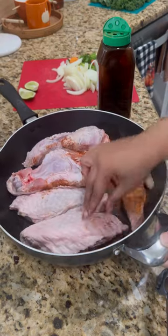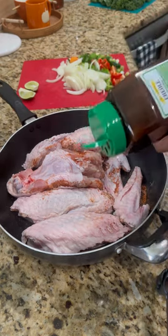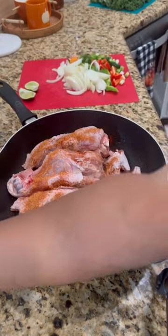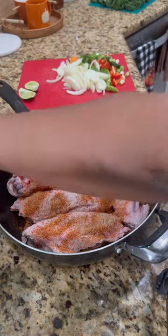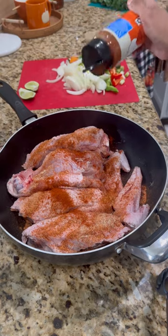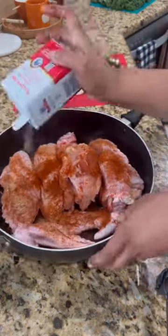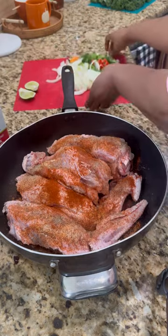Now I'm turning it over and adding all the same seasonings to the other side — creole seasoning first, then paprika, then onion powder. You can also do garlic powder, but I'm going to add fresh garlic in a little bit. Make sure the paprika is well coated, along with the black pepper.